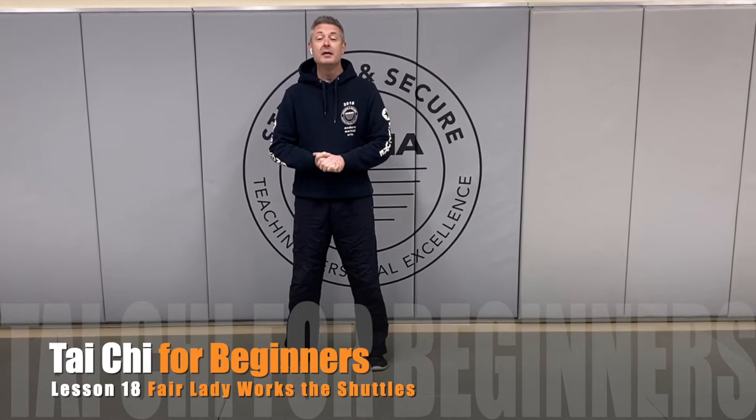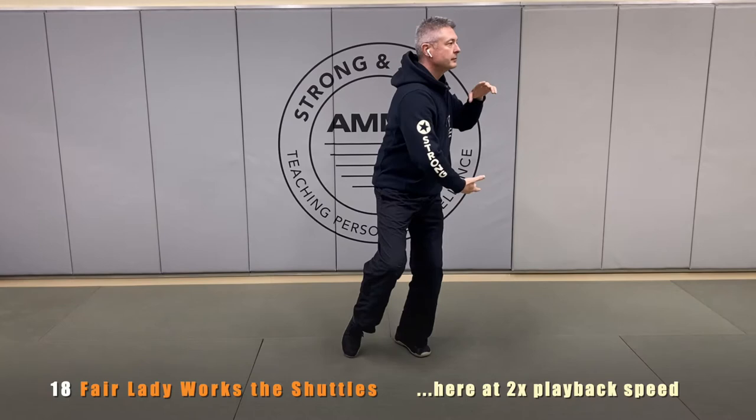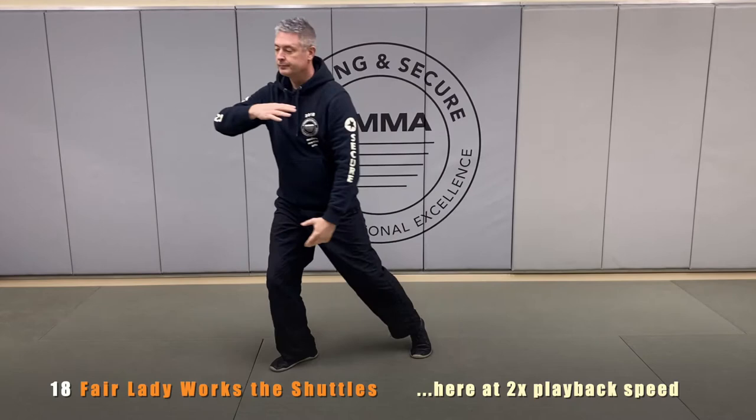Hello and welcome to the Academy of Modern Martial Arts and our step-by-step Tai Chi instruction. Today we're going to go over movement number 18 of the 24 movement form, Fair Lady Works the Shuttle. Like so many different movements in this form, it's going to be performed once on one side of the body and once on the other side, lending itself to a sense of balance and symmetry in the form.